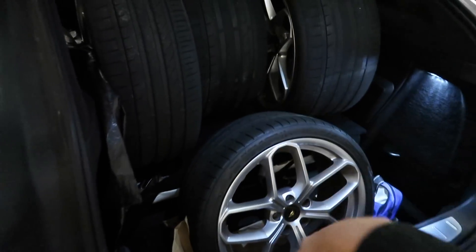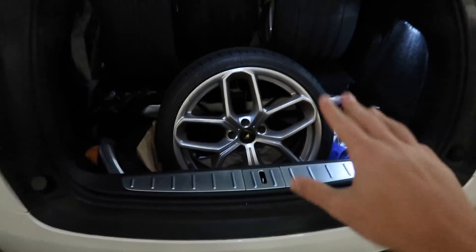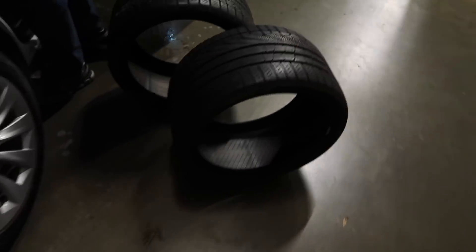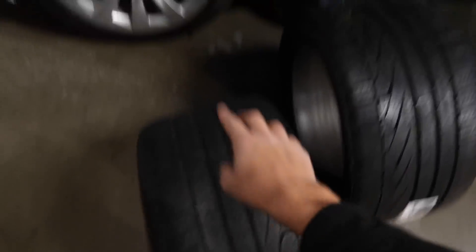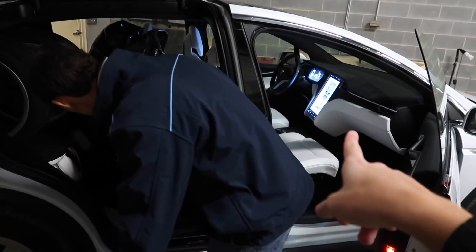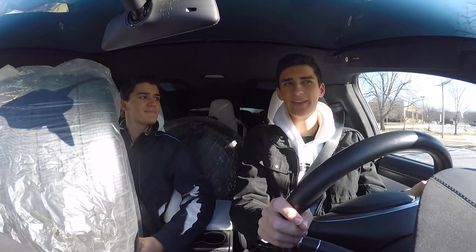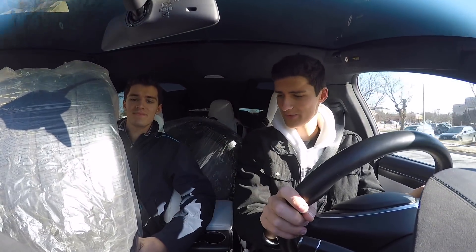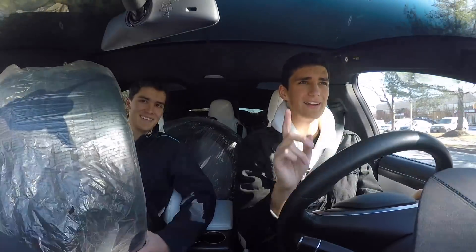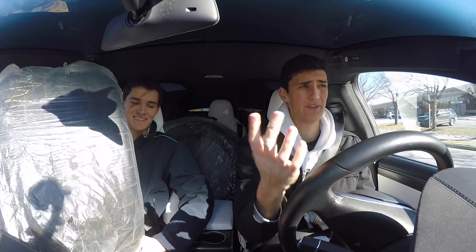All right, we got the four Huracan wheels in the back. Check out how good those look. Now as for the four tires alone, this is where it's going to get interesting. Four massive tires, no more room left - someone's going to be holding stuff in their lap. And just like that we got them all in the car. One was on the lap, but I think this is a record. I have never seen our Tesla Model X have eight rims and tires in a car, so we did it.